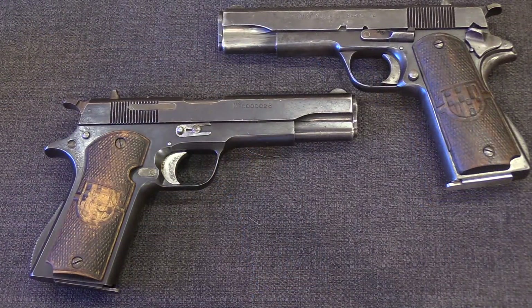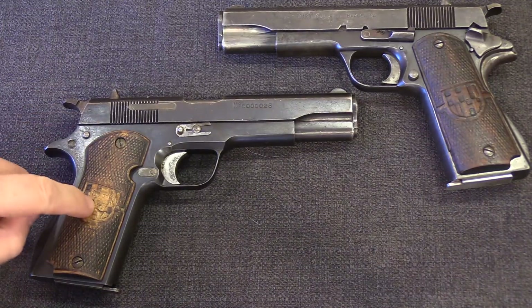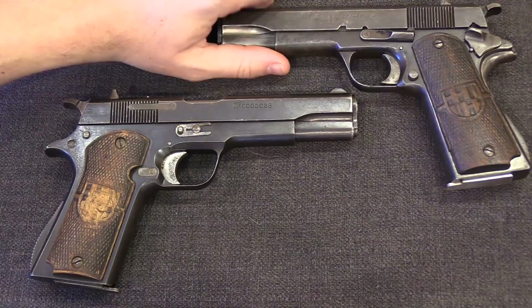That said, these are not mechanically copies of the 1911. These are actually blowback pistols, which is really kind of crazy. So let's go ahead and take this one apart and I'll show you how that works on the inside.